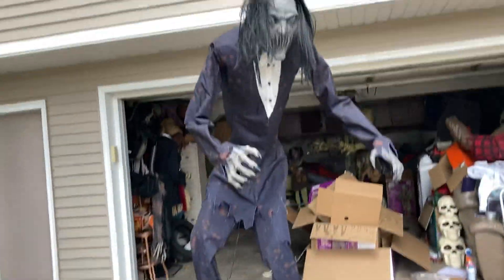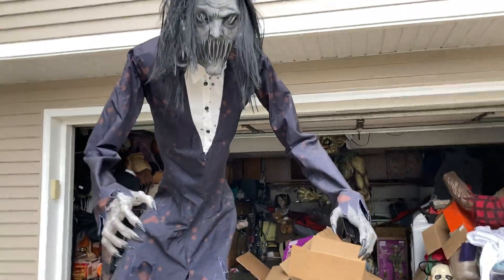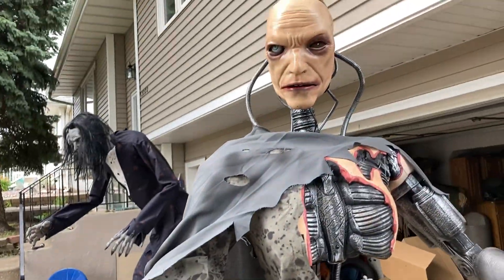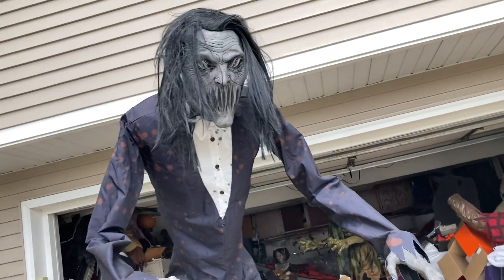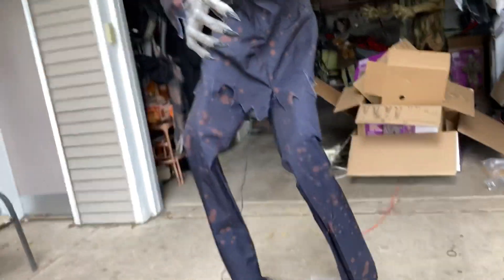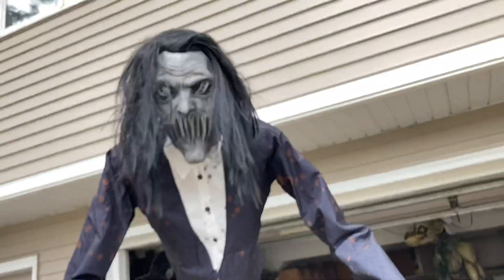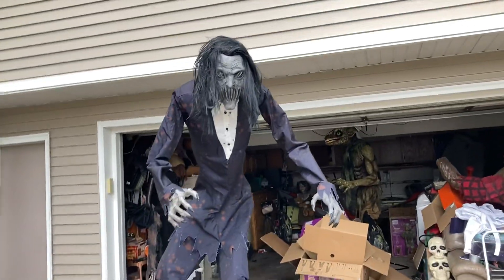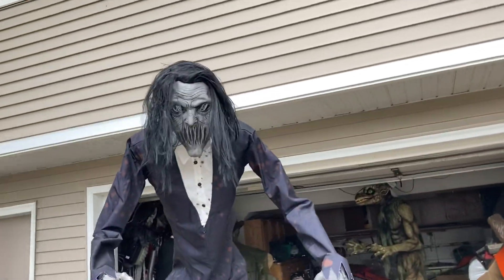Last and final review. We got the Boogeyman here. I'd say the Boogeyman and Cold Hate are probably in my top 20 best animatronics of all time. They are really good. I still like Cold Hate a little bit more, but the Boogeyman is really cool. Only $200 for movements, and he's 8 feet tall — what an absolute steal for that price.